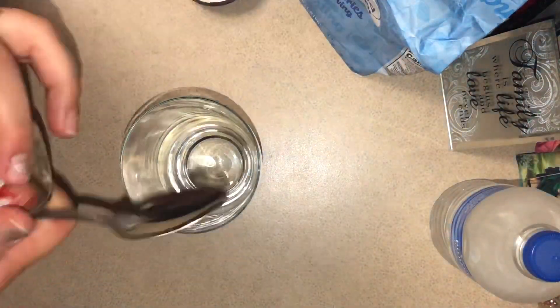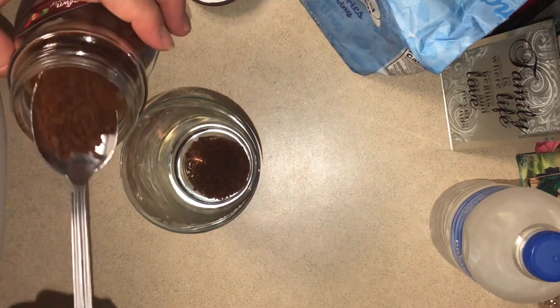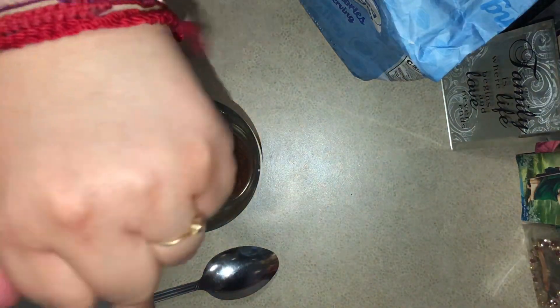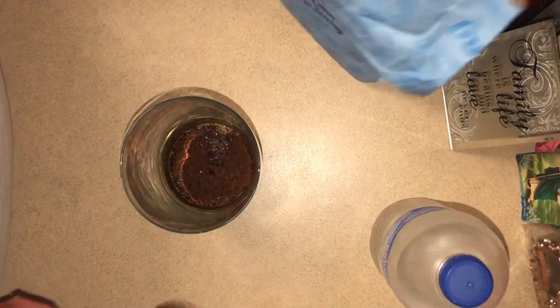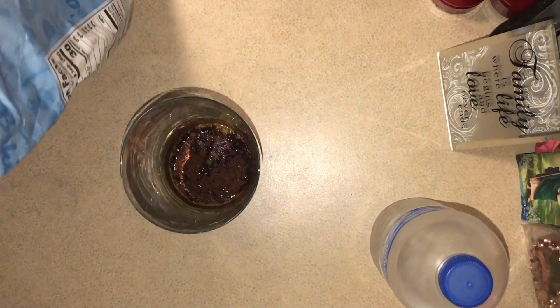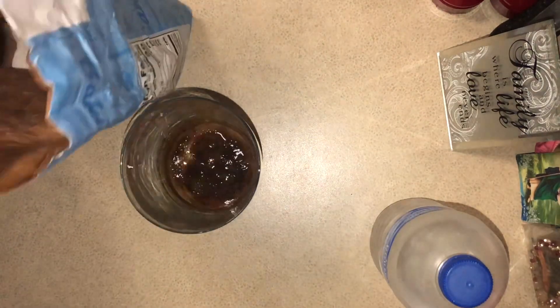I'm gonna start with some of the coffee — you can add as much or as little as you want. I'm gonna add just two spoons, just a regular spoon. Then I'm gonna add some water, just a little bit of water so I can dissolve it.